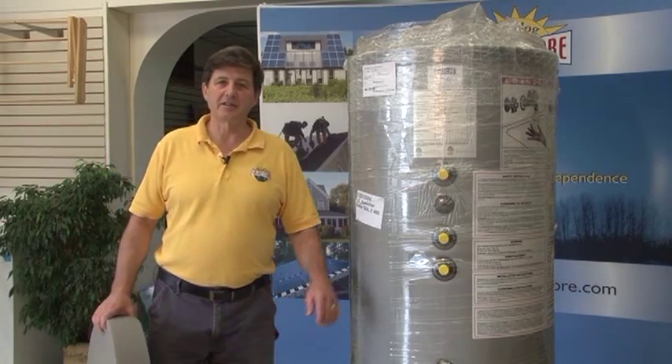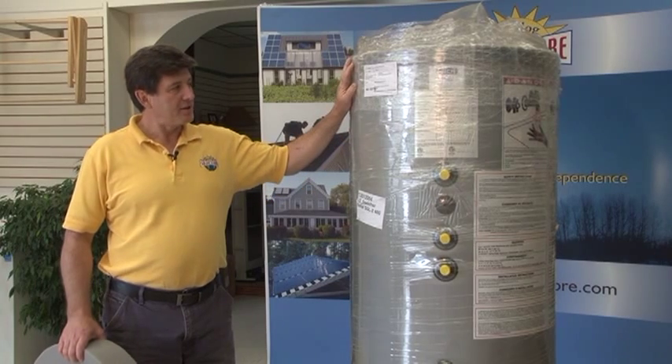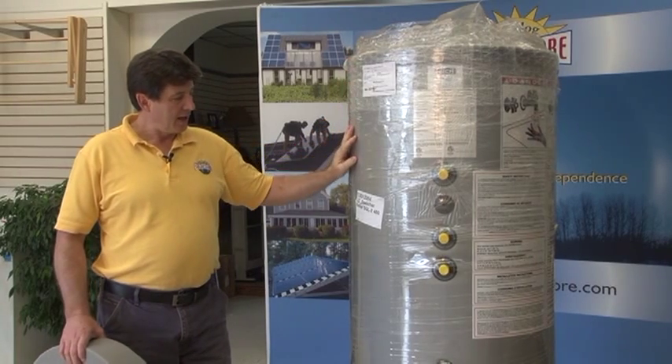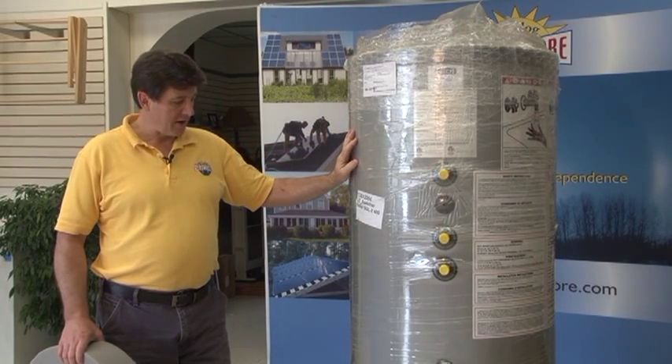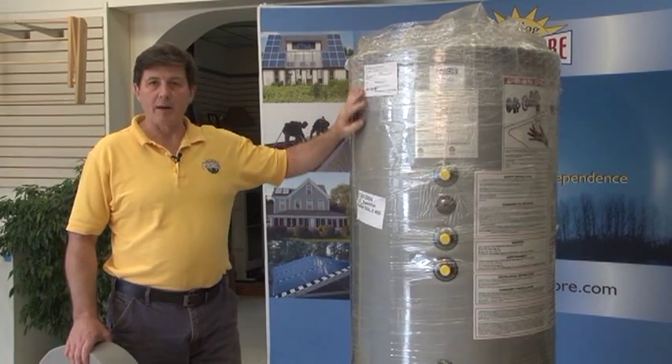Hi, I'm Chuck and I'd like to tell you a little bit about the solar hot water tanks that we use. This happens to be a 106 gallon tank, which is good for a family of four to five. It's getting ready to be shipped out to a customer's location, that's why it's all wrapped up here.